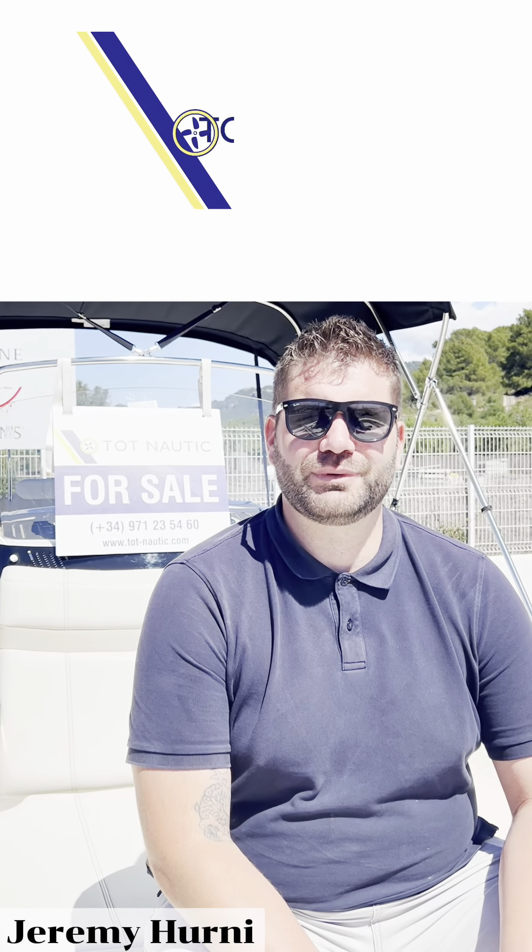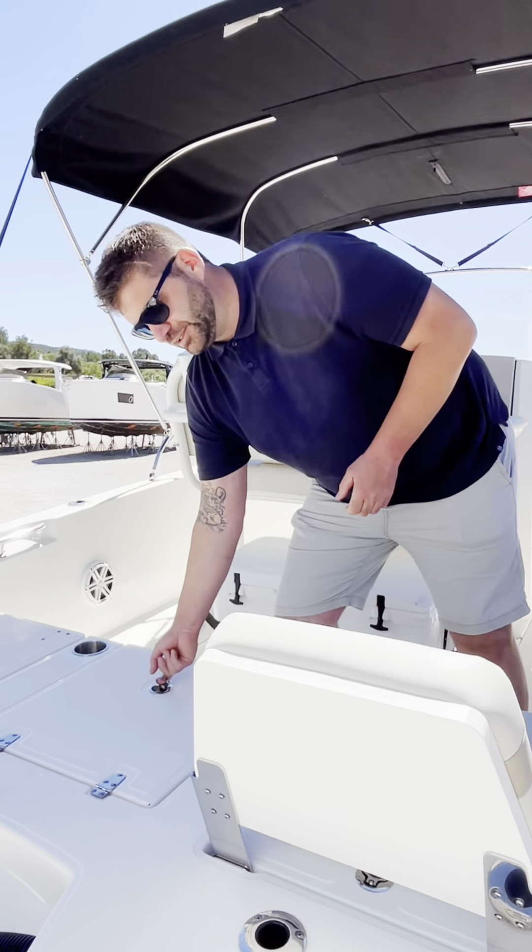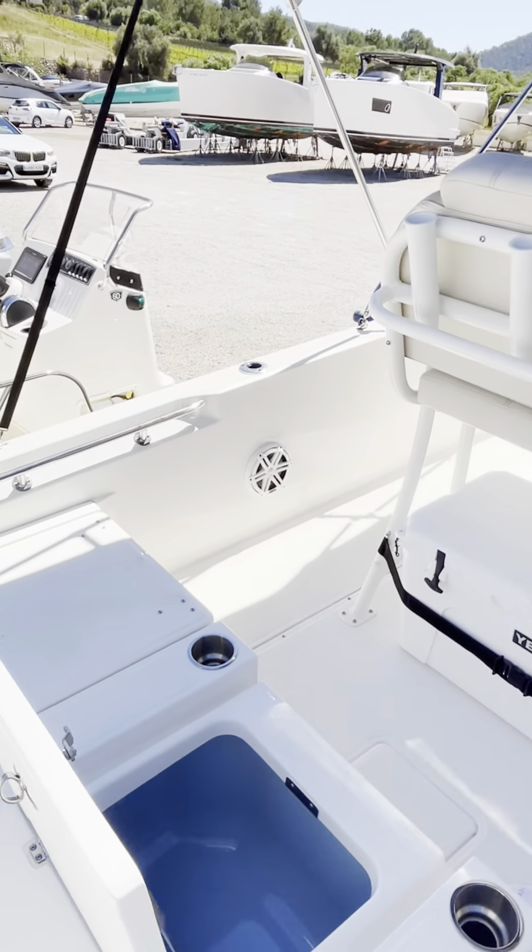Welcome aboard the 250 Dauntless from Boston Whaler. Let's go through the boat. Starting off at the stern, you have access to a 35-gallon live well.